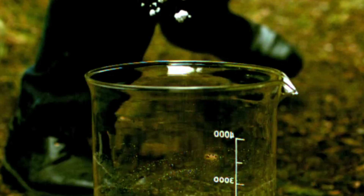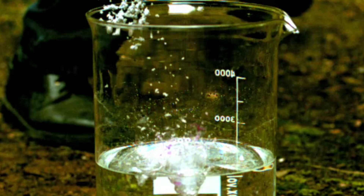Sodium hydride is really quite an interesting compound. I often say that, but I think sodium hydride is particularly interesting because it contains the hydride ion, which is H minus.